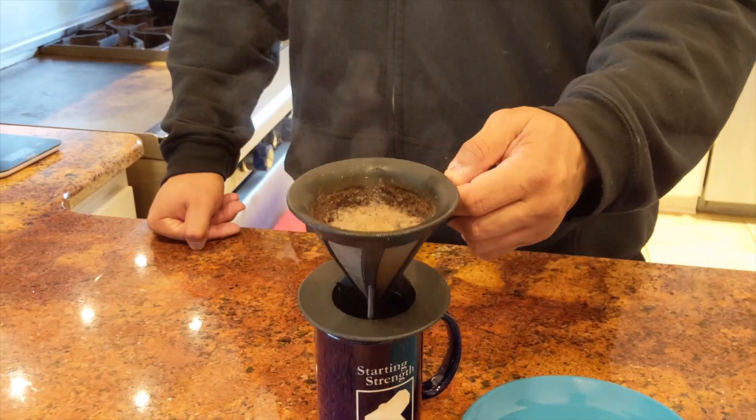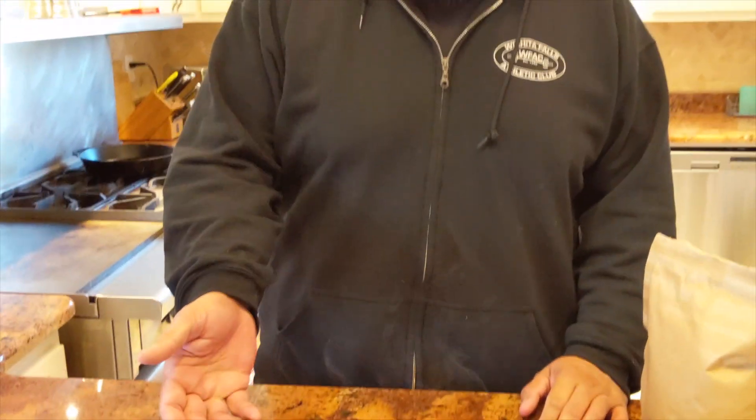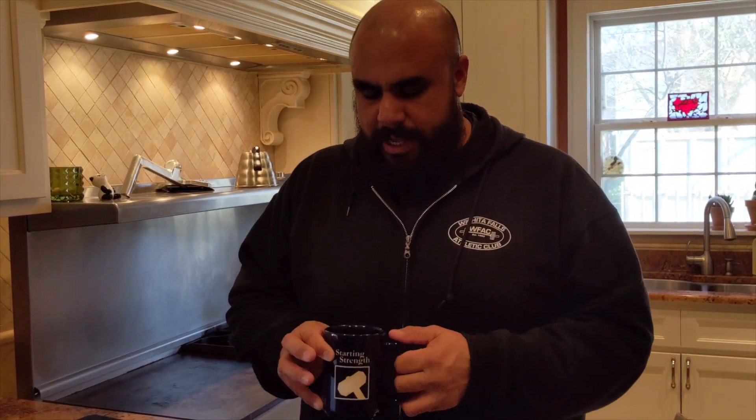Since some of the water stays on the grounds, you'll end up with a little less coffee than the water you started with — so that leaves room for your cream, half and half, or whatever you want to add. That's it — you have a good cup of coffee in about five minutes and you haven't compromised your integrity by using an automatic drip coffee machine.